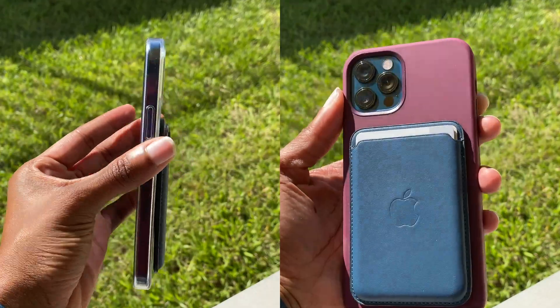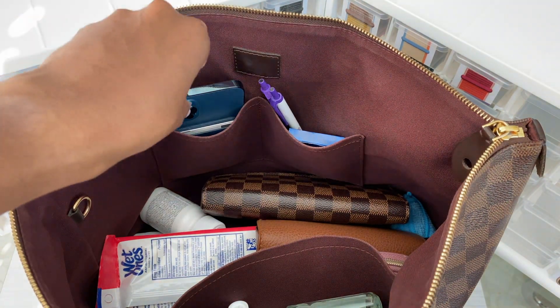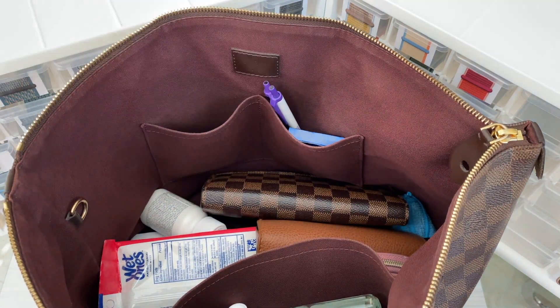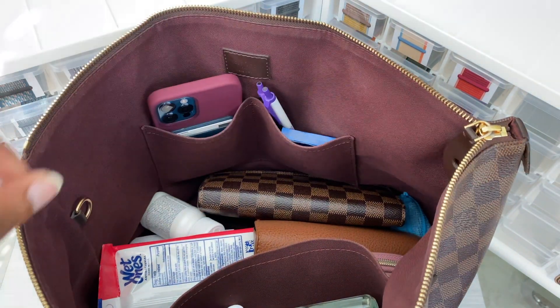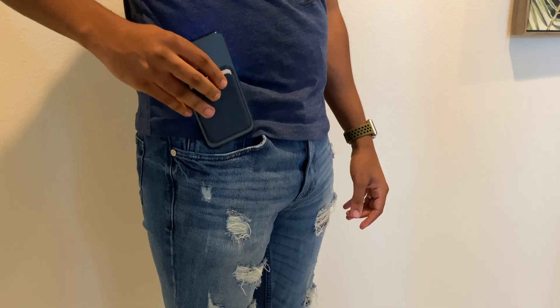Let's get into everyday use. Excuse my items in my purse, but I wanted to show you just taking it in and out of my purse. For my ladies, I know this is what you may do with your phone, so I wanted to show you guys that and how this looks.